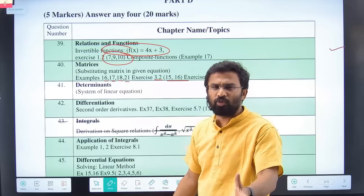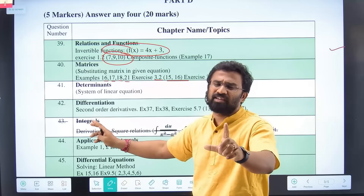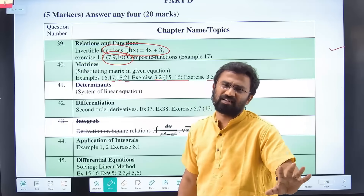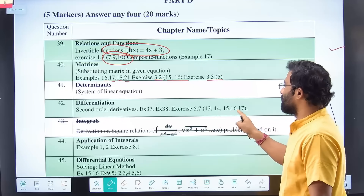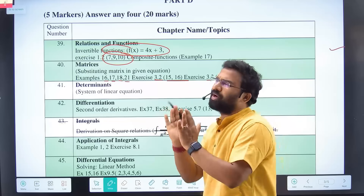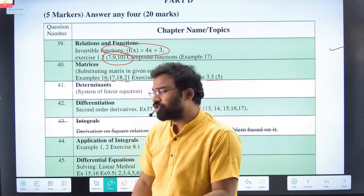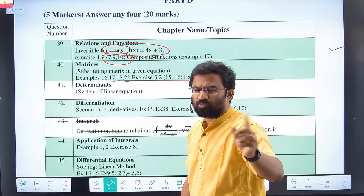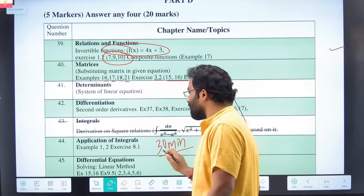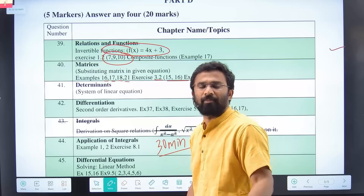You also have around six questions from Double Differentiation — it's very easy, doesn't have many steps. For Continuity, questions 13, 14, 15, 16, 17 — referring those is more than sufficient. Then for Application of Integrals, it's a very very easy chapter. I have uploaded a one-shot on Application of Integrals — maximum 30 minutes and all questions are covered. Circle and ellipse questions are usually asked for five marks, and it's very easy to score five marks there.